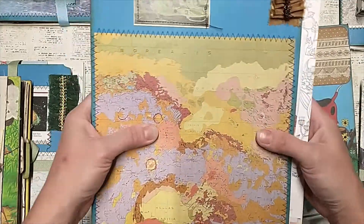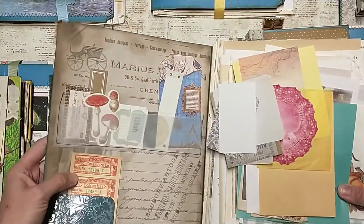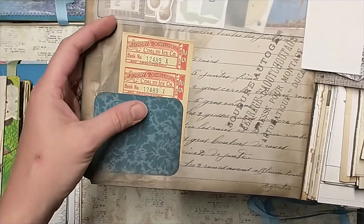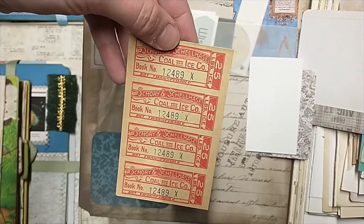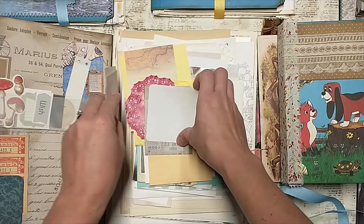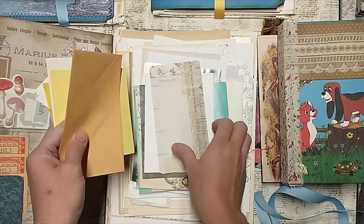And you get a pocket down here with some — these are coal and ice tickets, original antique tickets. I thought that was kind of cool to play with. And then a huge collection of papers here. I will tell you there are a hundred different kinds of papers in here — different textures, varieties. Fifty of them are newer, not antique or vintage, and then there are fifty original vintage things in here.